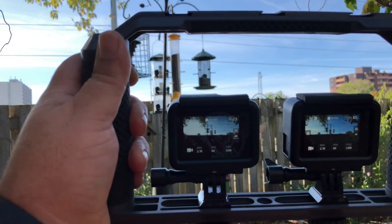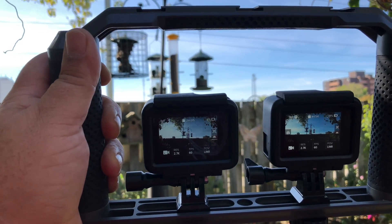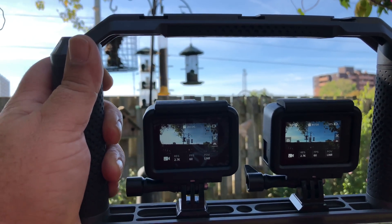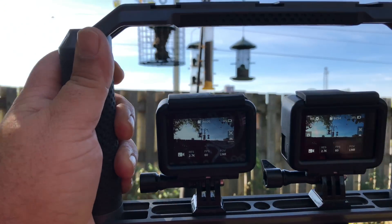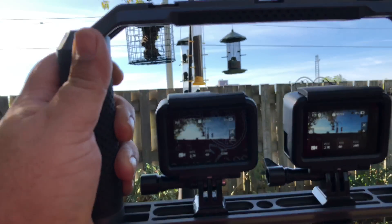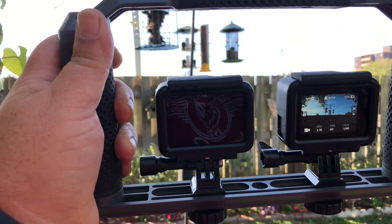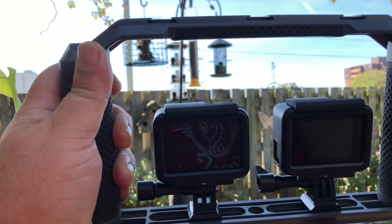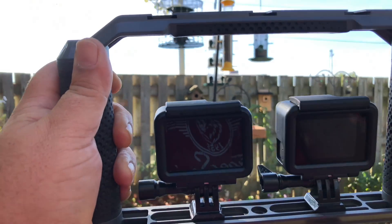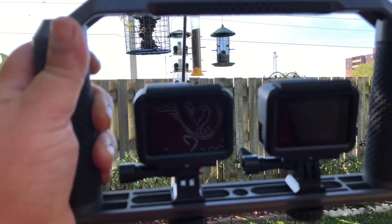Dynamic range — basically what I'm going to be filming here, I'll give a good example, is a fence and a bright sky. It's hard for any kind of camera to have them both properly exposed when you've got a dark area like the fence and then a bright sky. Either the fence is going to be dark and washed out or the sky is going to be blown out, overexposed. So let's do some tests here and we'll see how it performs.